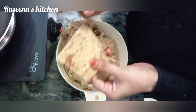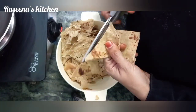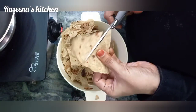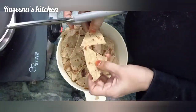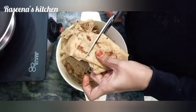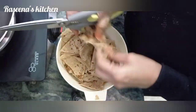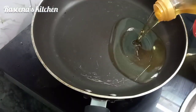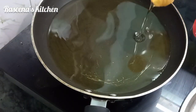The ingredients — chapati is made and kept in the fridge. Just chop a little bit of tomato. We will cut the chapati in the middle.